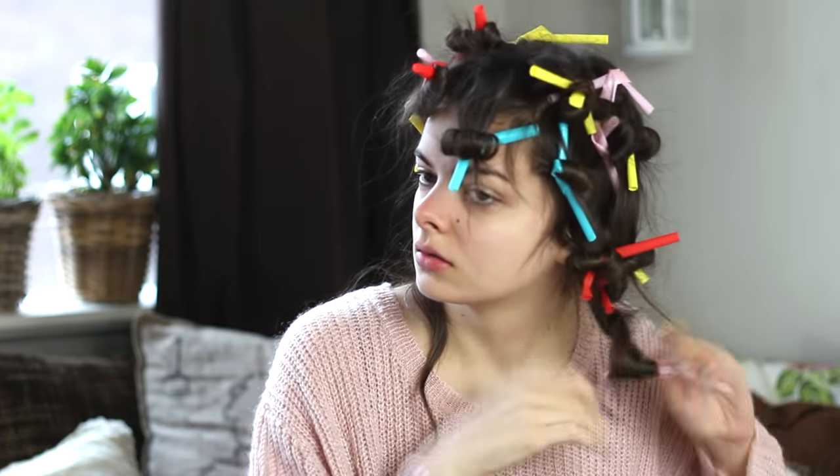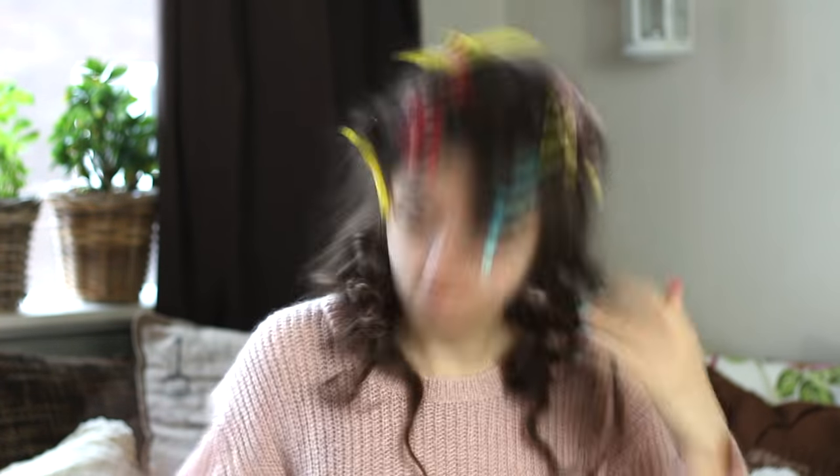The next morning, after enduring the night of straw curls, you can take them all out — which is what I did a short while ago — and this is what my hair ended up looking like. I have to say I really like the results, but this is a result I can get with different curling methods as well.